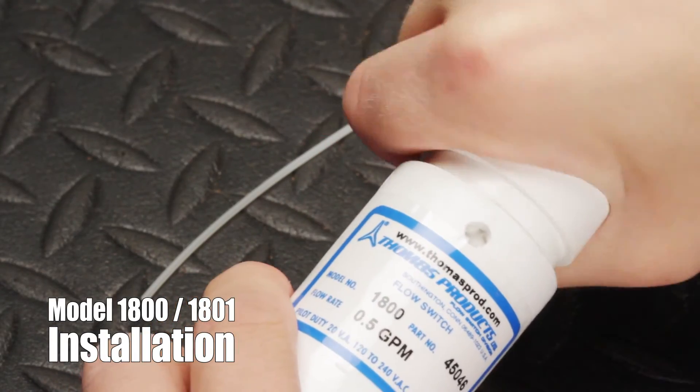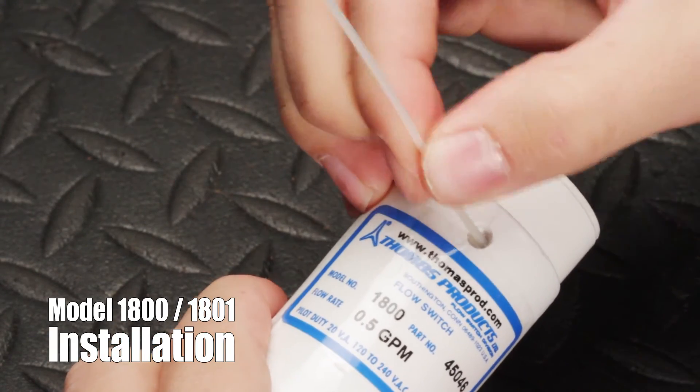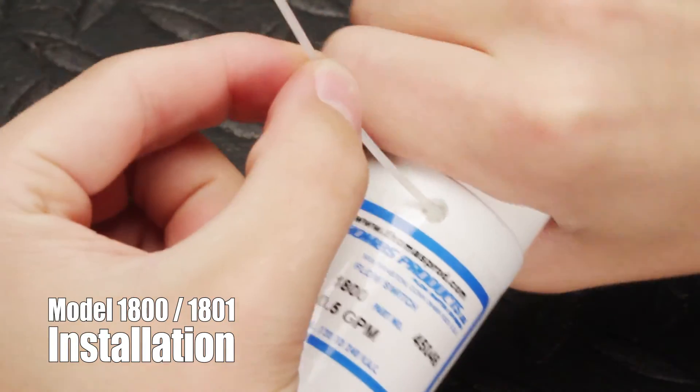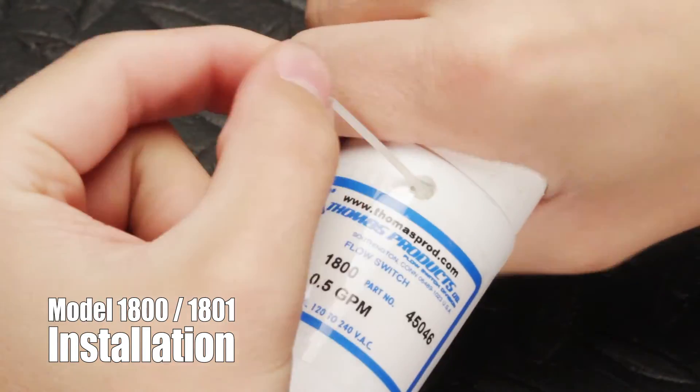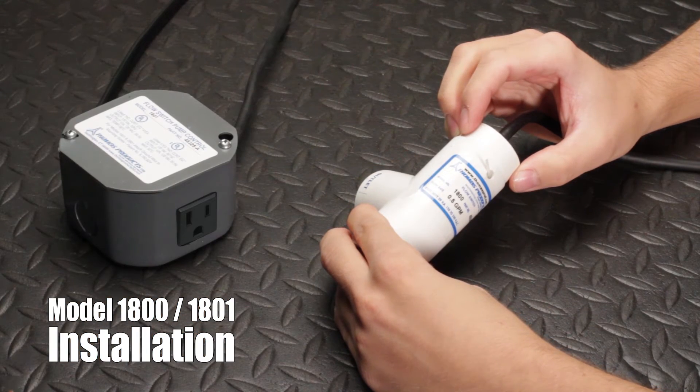It will pop into place. Finally, reinsert the locking wire back into the body. If the locking wire doesn't go all the way in, you can twist the bonnet in the direction of the wire — it will stop when it's in position.